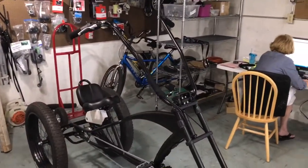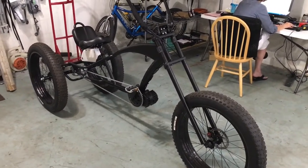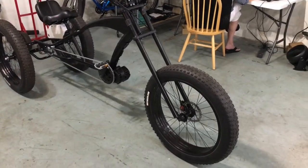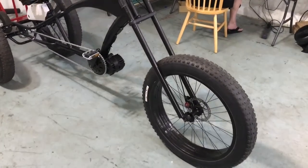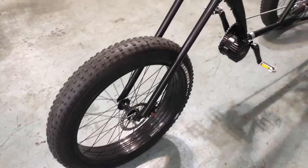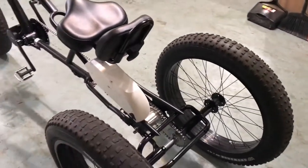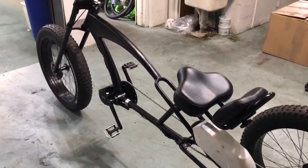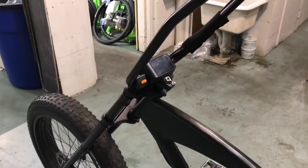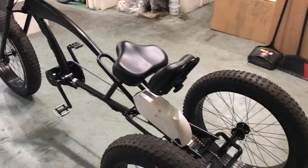It's a chopper, low rider frame, trike, e-assist. It's got 4.7 inch fat tires on 4 inch rims. The brakes are a disc brake in the front, and it has a 5-speed hub in the back that has a coaster brake. It has a 750 watt Bafang electric drive unit. You see the chopper bars here, and it is pedal assist, so it's legal on the bike trail.